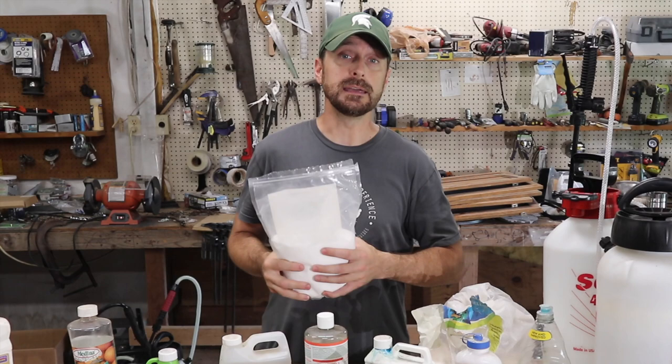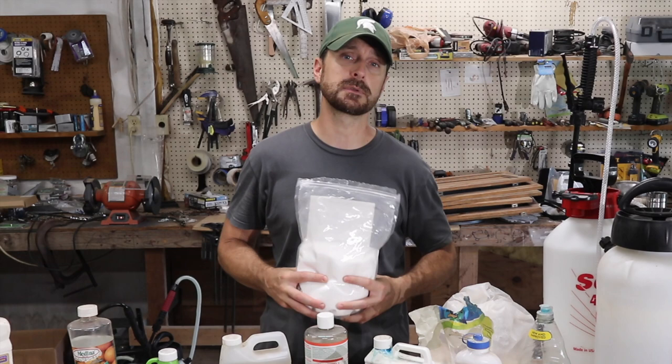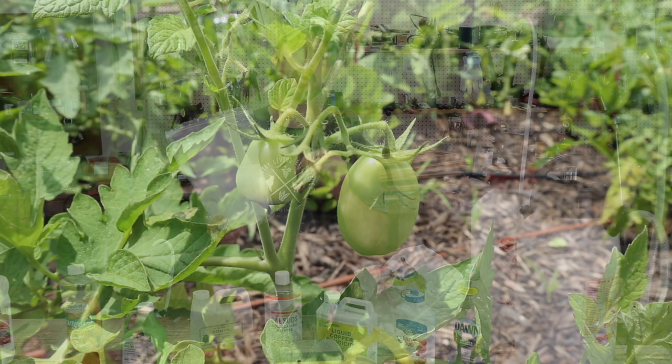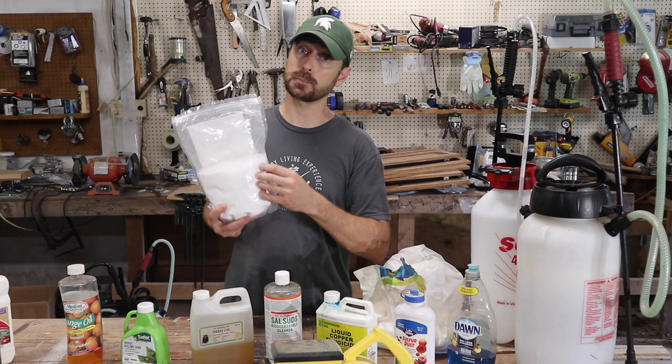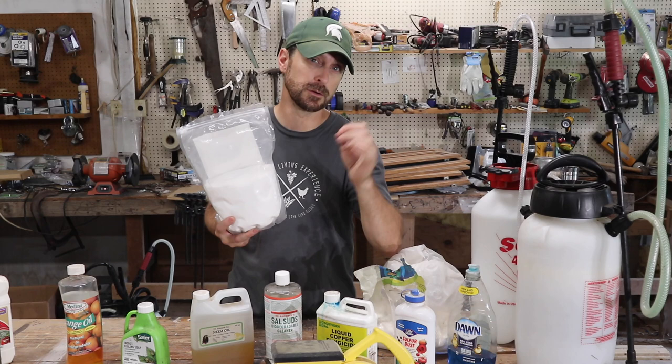This is a calcium carbonate powder we mix with water, usually about a half cup to a gallon. It's specifically used for blossom end rot on tomatoes, and it works incredibly well because tomatoes can become calcium deficient. Other plants can become calcium deficient as well, but we mostly use it for that. We spray it on the tomatoes themselves and also pour it into the soil at the roots — the roots will take it up, and the spray will also help stop blossom end rot.